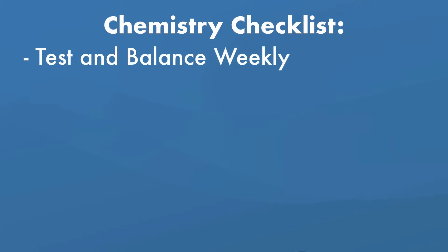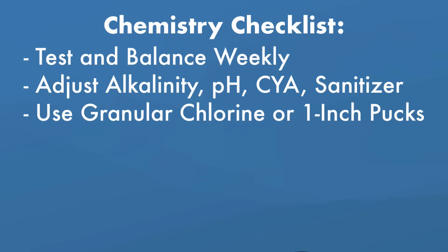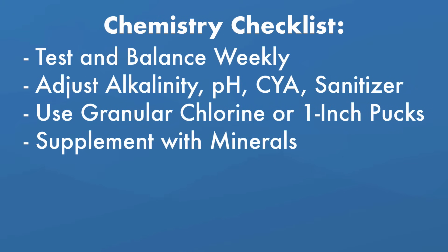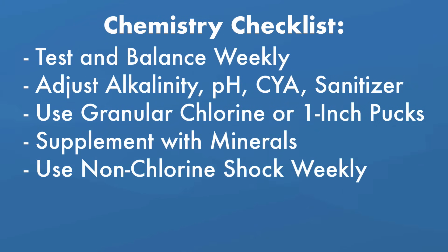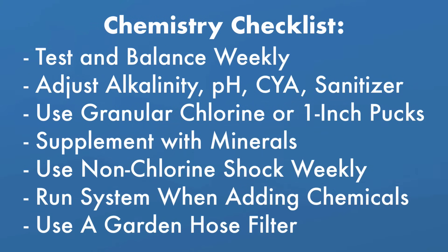To summarize rule number one and water chemistry: test and balance your water one to two times a week. Adjust your alkalinity, pH, CYA, and sanitizer levels in that order. Use granular chlorine or one-inch chlorine pucks to avoid high chlorine levels. Use a mineral system to keep your water sanitized. Shock with a non-chlorine shock once a week. Always keep your filter system running when adding chemicals and use a hose filter when filling up your pool.